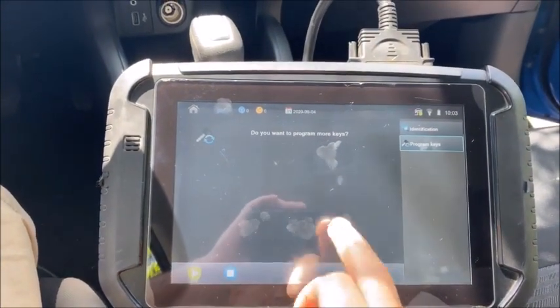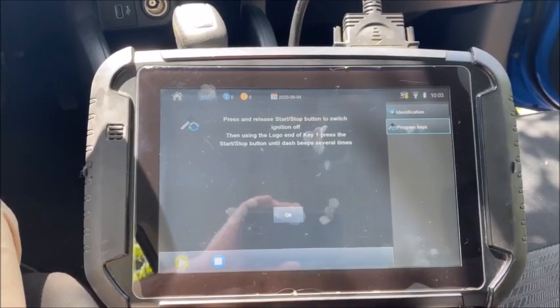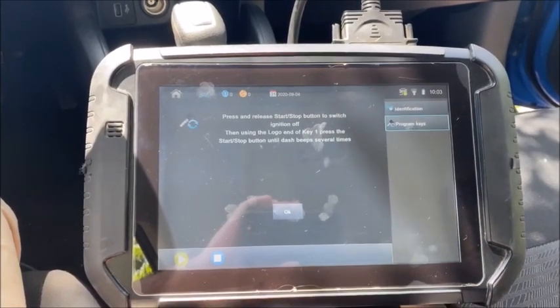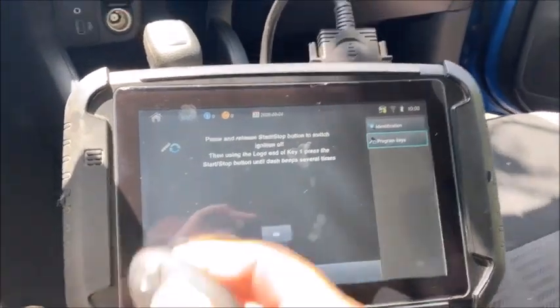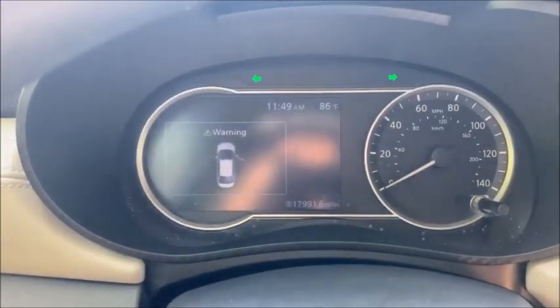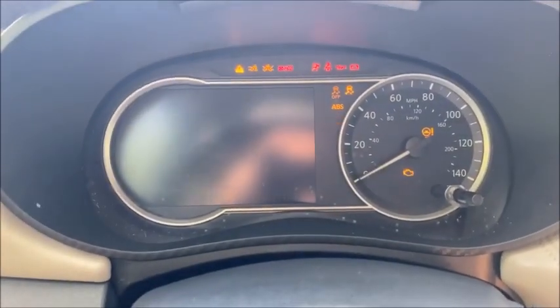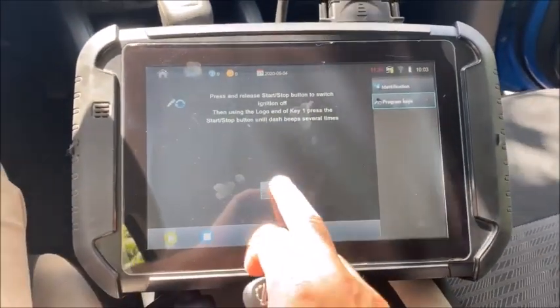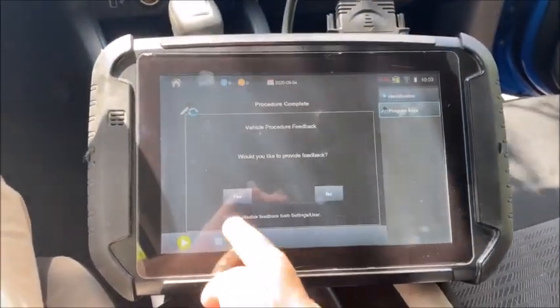Do you want to program more keys? No. Press and release the start button. Ignition to off. Then using the logo of the key, press the start and stop button until the dash beeps several times. So we're going to turn it off, then turn it back on, and press the start and stop button.